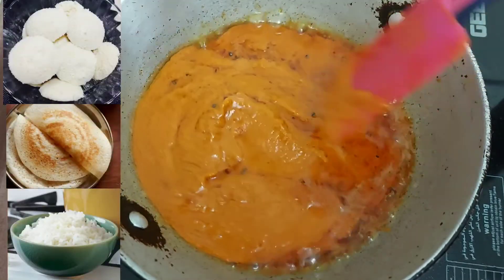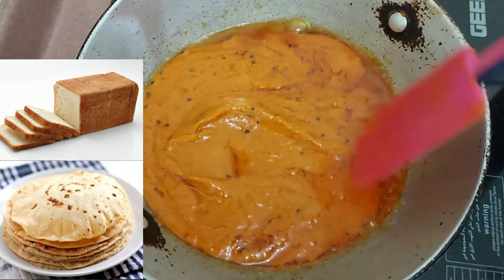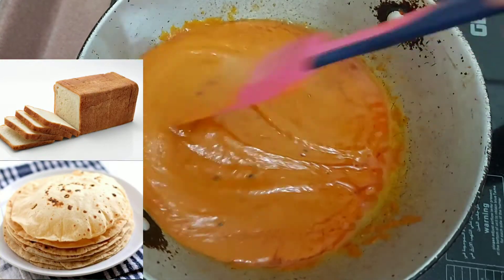This tomato pachiri is a bit spicy and it can be used as a spread for bread, a side dish for idli, dosa, chapati, and also it can be mixed with rice and eaten.